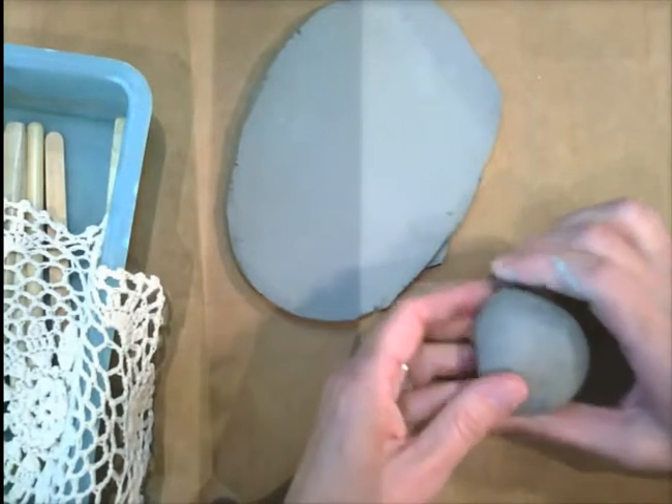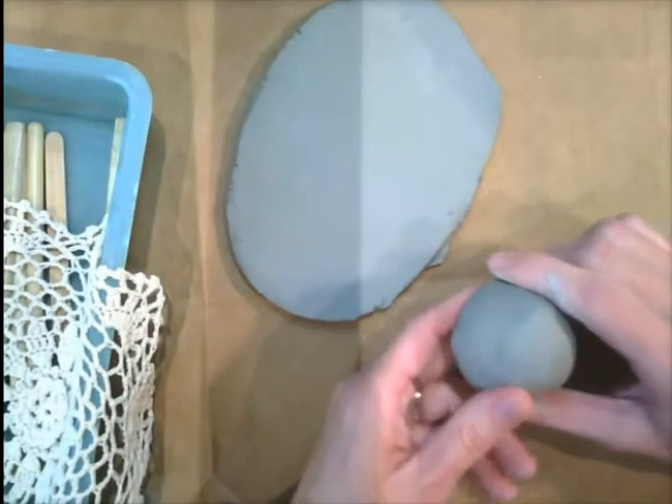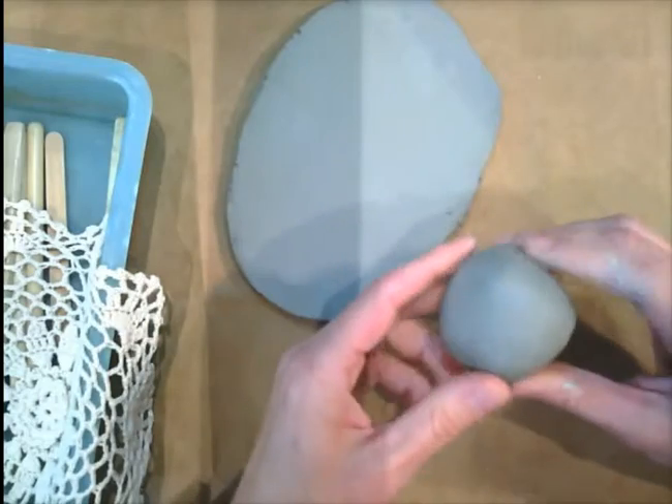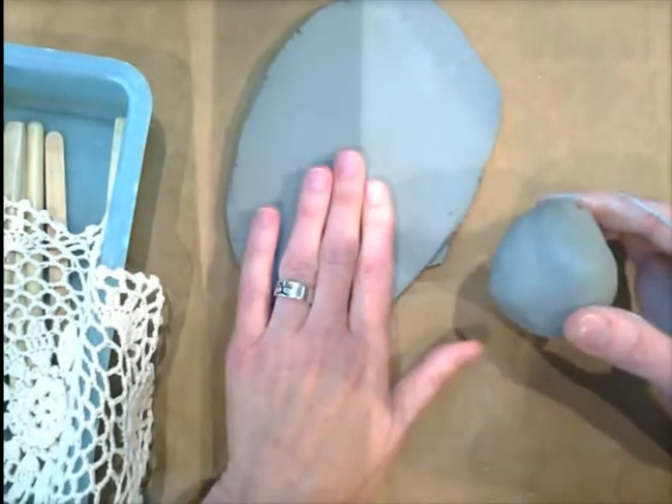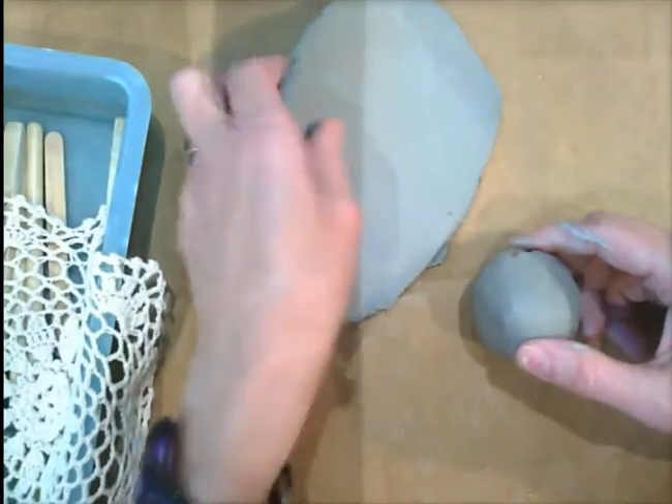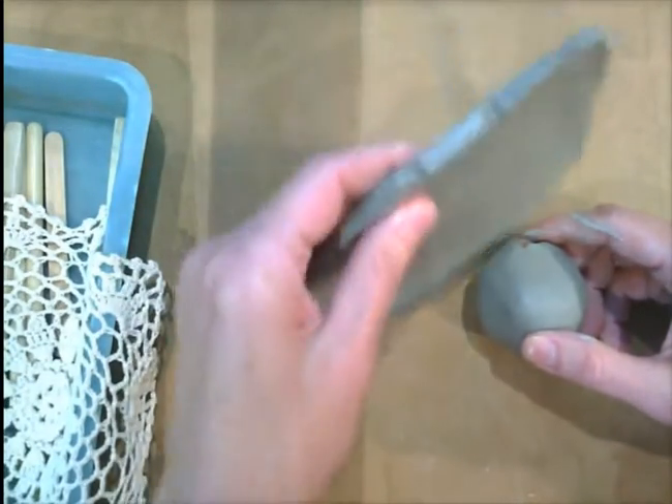For our clay peacocks, we are going to be combining two techniques today. We're going to be using a pinch pot out of a ball of clay, and we're going to use a slab — and a slab is a flat piece of clay.